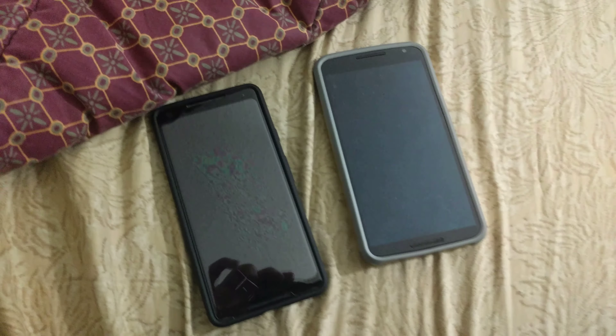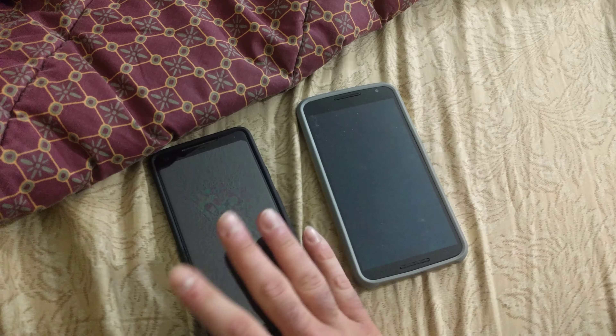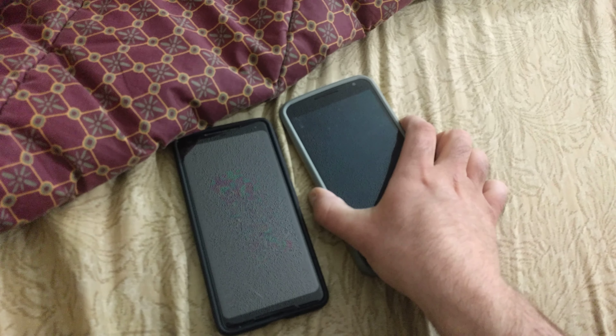Basically, this Nexus 6 ROM is like a perfect, perfect port. And it doesn't even require G-Apps.